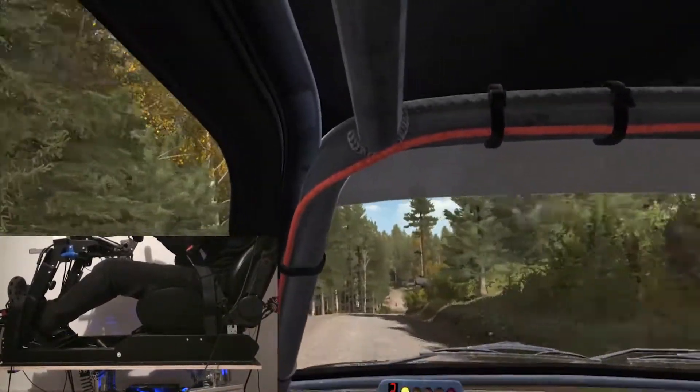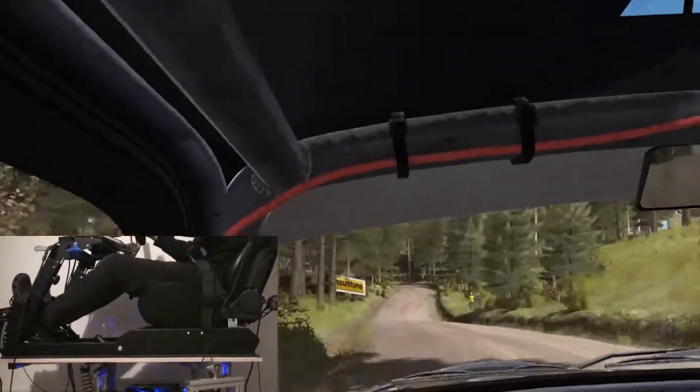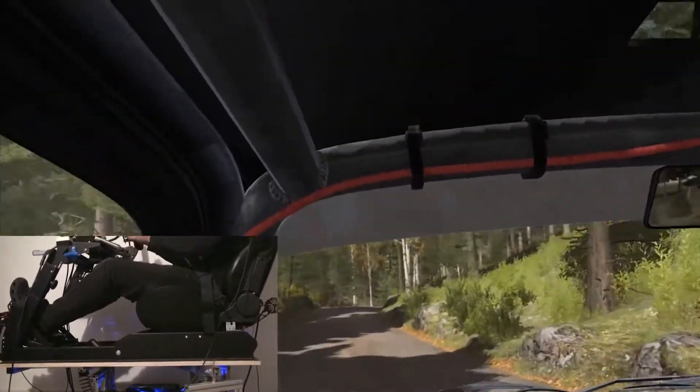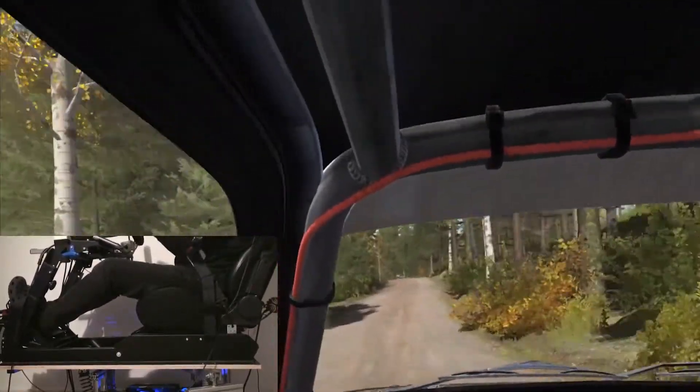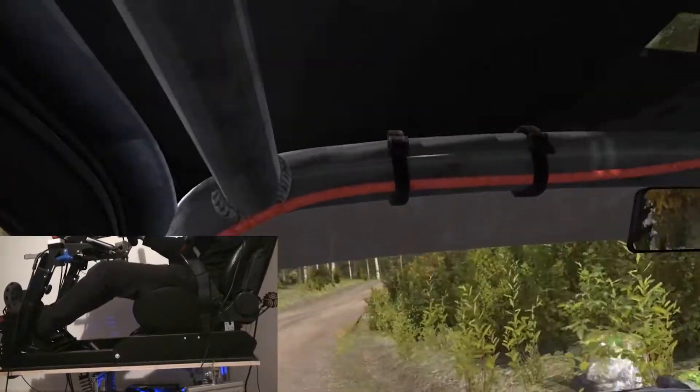Left 6. Into right 6 through dip. And care, left 2. Into right 5 over crest, 100. Crest. Right 4, half long, crest, jump.